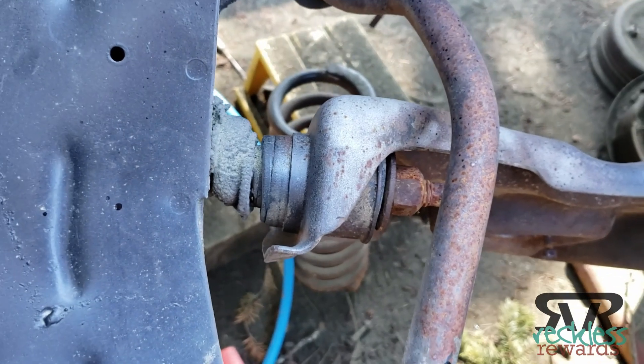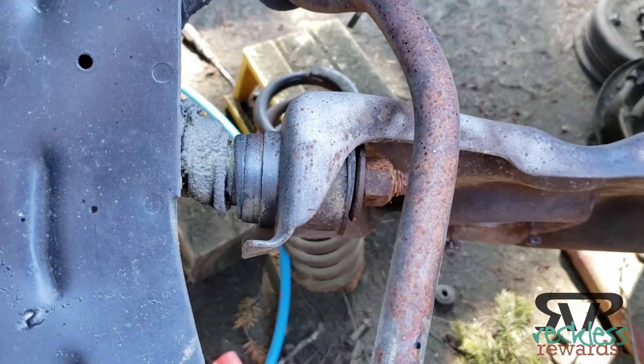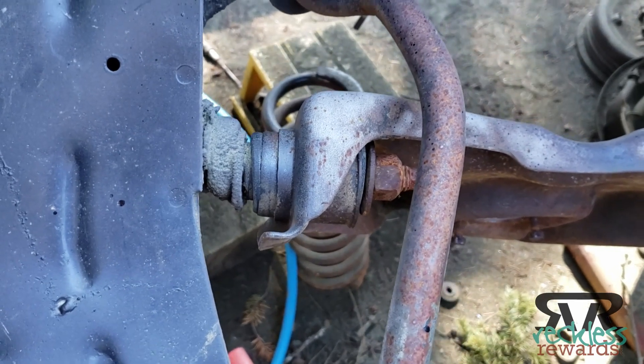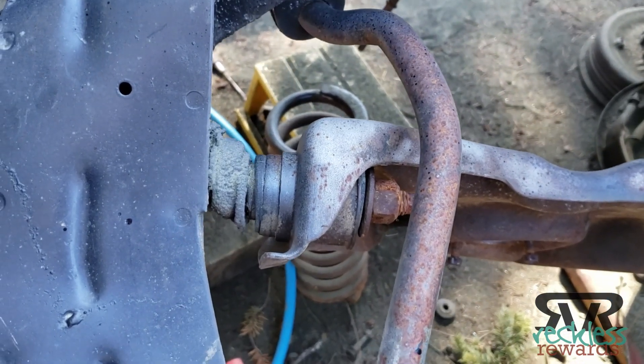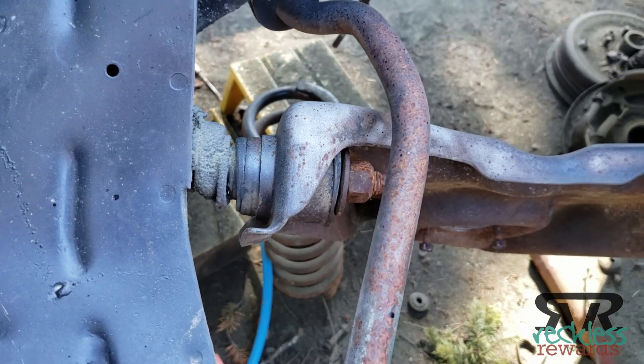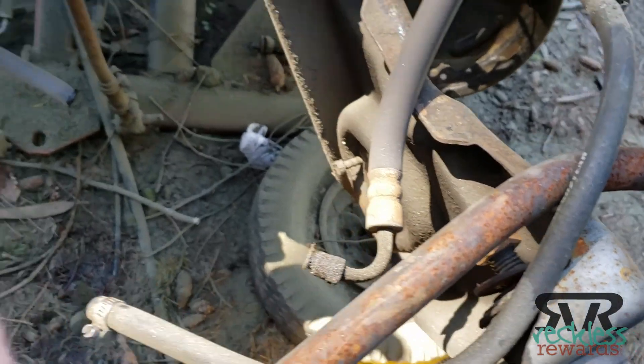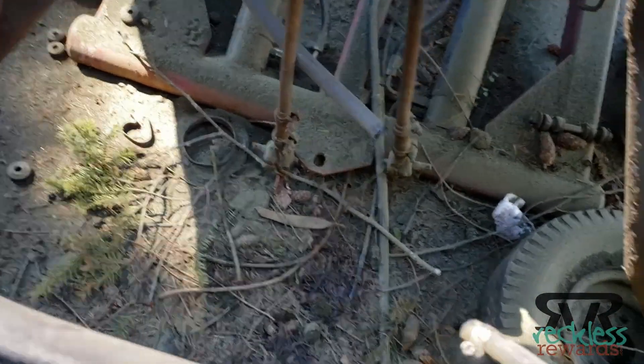They did it to be able to provide a smoother ride at slower speeds. The taxis and the police interceptors don't actually have this — they have a straight bolt through there, or some of them have a bar that attaches here and to the bolt on the other side, holding them together so they don't actually move and pivot.